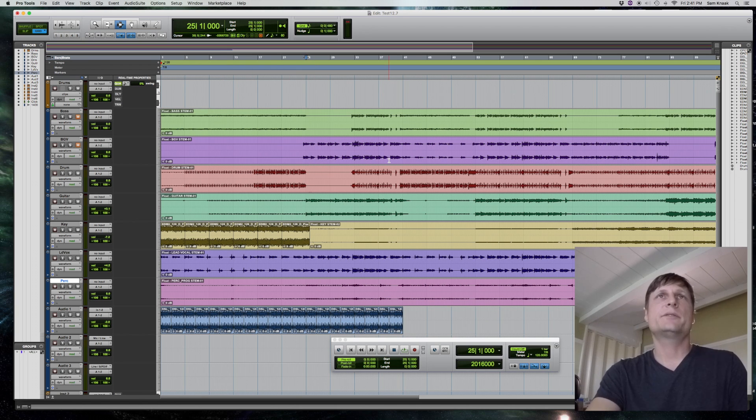Again, thanks for tuning in — a little bit of Pro Tools 12.7. Give me a subscribe to my YouTube channel and looking forward to doing a lot more stuff on recording, mixing, Pro Tools, guitar, drums, bass, keys — adding a lot more stuff to my YouTube channel.